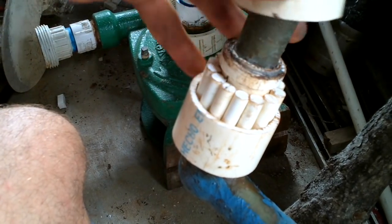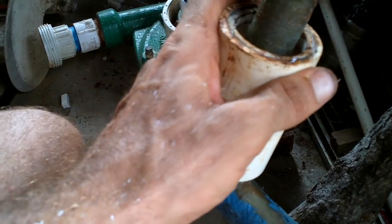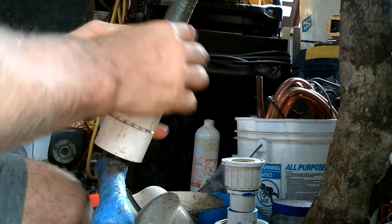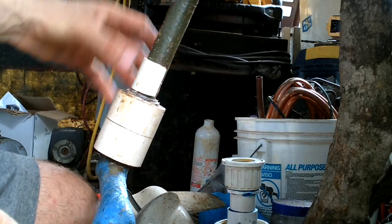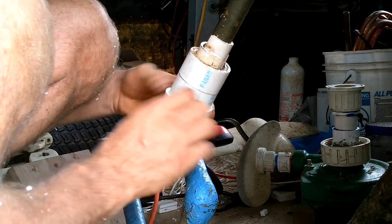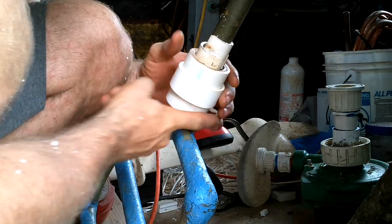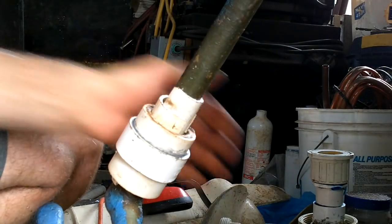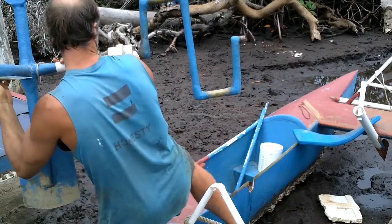That rolls real nice! Alright, how do I connect this together? If I can get this guy on here, it'll help keep it from coming apart just in case anything comes unglued. Alright, that should do it.